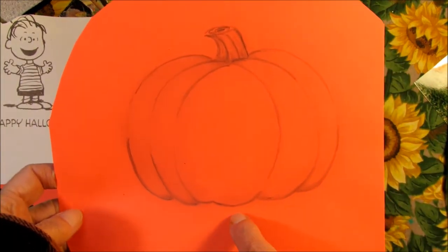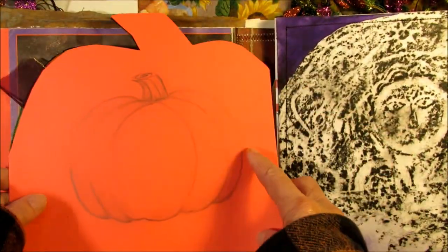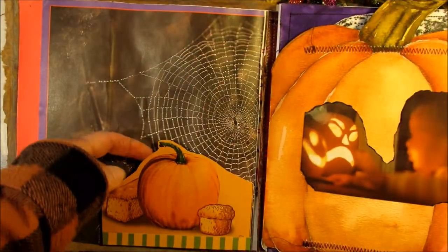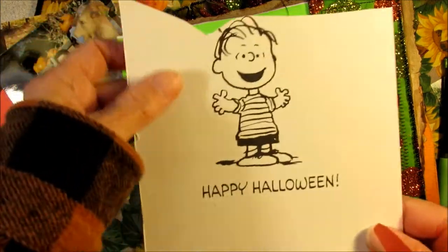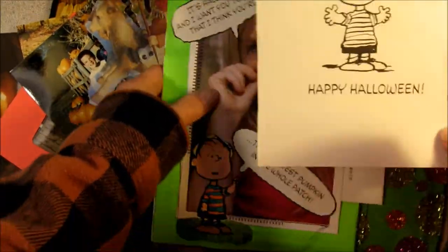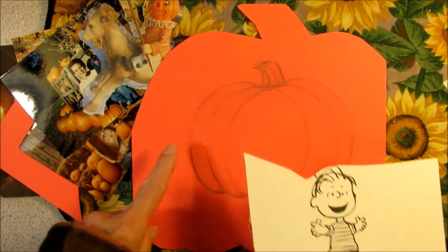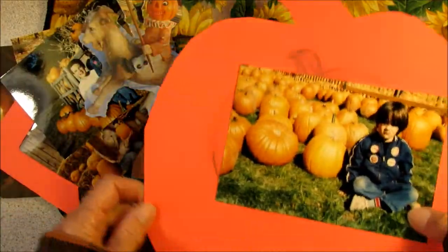So the first thing I did was draw with a pencil a simple pumpkin on this orange paper that I originally had cut out to go on the back of this pumpkin, but I wound up painting that. So now I'm going to make a little card to go in this tuck over here. I have this Charlie Brown and Happy Halloween from the inside of the card that I used on this page. So I think I'm going to color them in and cut them out and put them on this pumpkin, maybe with Happy Halloween, and then put a picture on the back of that. I've got a couple of other pumpkin pictures too that I might do something with.